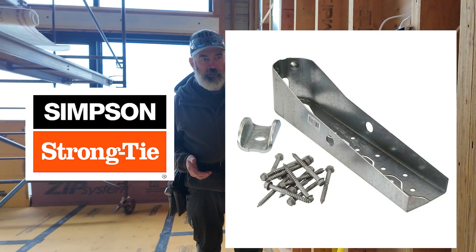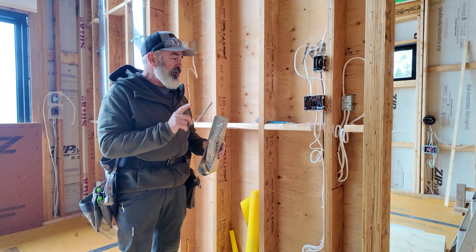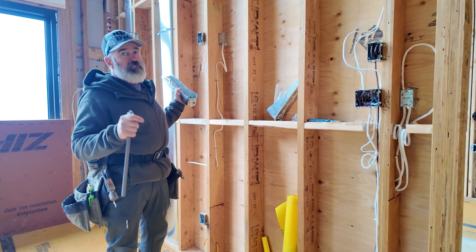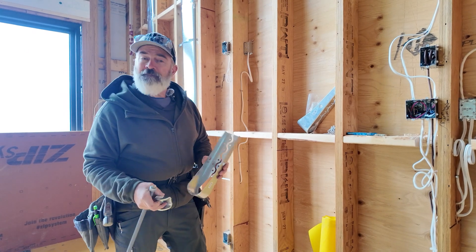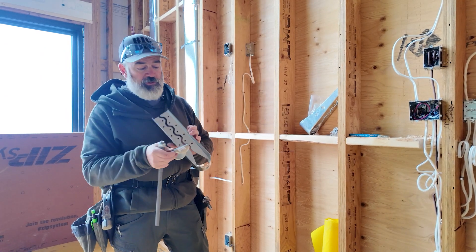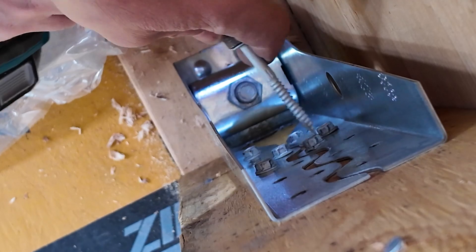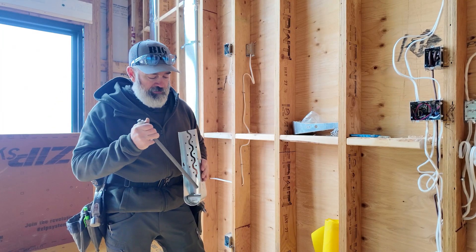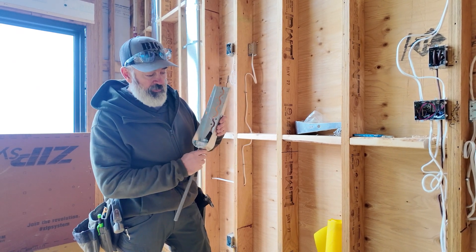We've got some Simpson Strong Tie HDU5s. The HDU5s are a little bit of overkill for this project, but we couldn't get our hands on HDU4s. And technically, we didn't even need HDU4s, but we had a small change — which I'll show you down below — that kind of forced us into upsizing. The Simpson Strong Tie HDU5 comes with this special washer, and depending on what you're getting, it comes with all the screws required to anchor it. You supply the threaded rod, you supply the nut. No additional washer necessary. This just has to be finger tight when you install it.